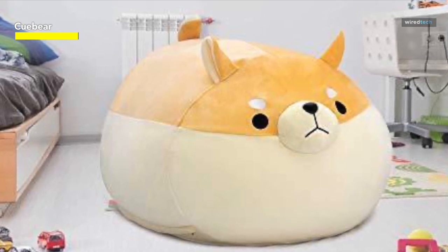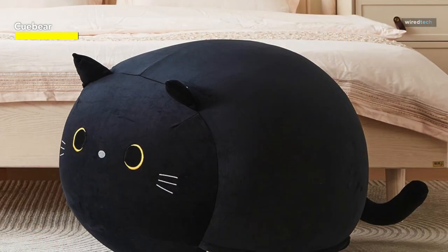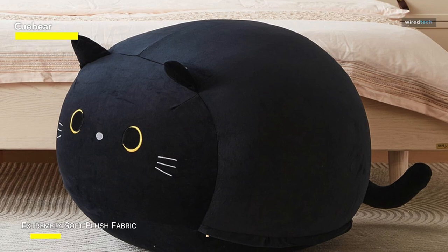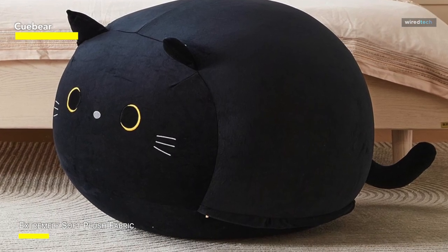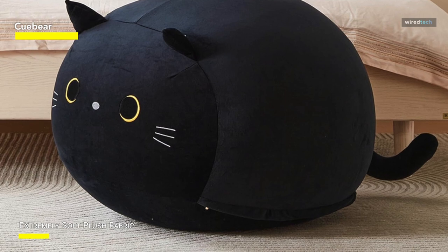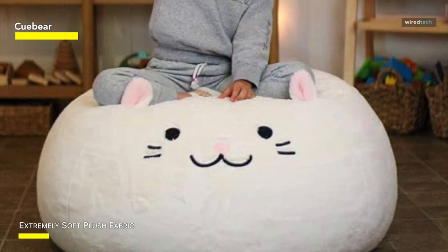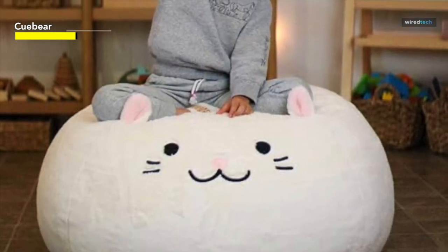The Q-Bear Stuffed Animal Storage Beanbag Chair Cover is a great way to keep toys organized and a delightful decoration for kids' bedrooms. It makes for a thoughtful and practical gift for birthdays, Christmas, or any special occasion. We offer 12 months warranty and excellent customer service. This beanbag chair cover encourages children to take an active role in tidying their space, and it's an excellent way to teach organization skills while adding a charming piece of furniture to their environment.